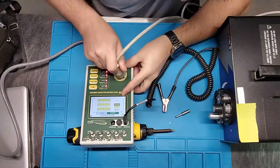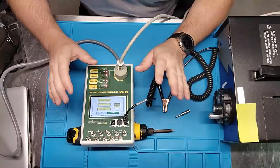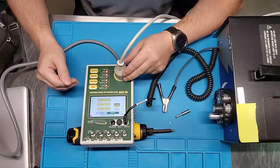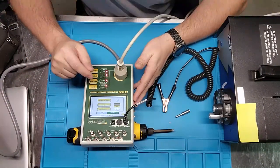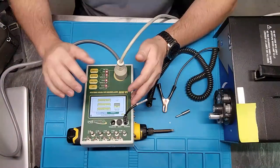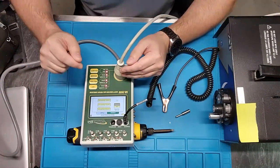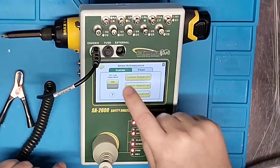One thing I think is essential for all electrical safety analyzers — really any test equipment — is that it has to be intuitive. I want to be able to hand this meter off to a biomed one, and they take it and run with it. The meter itself should show you how to use it — that is the future of test equipment. And guess what? This device does exactly that.